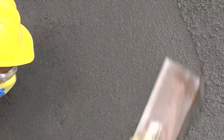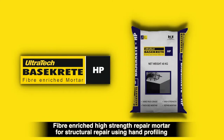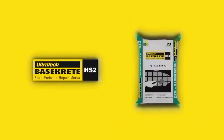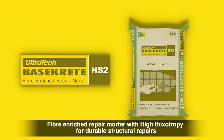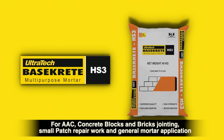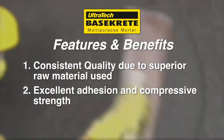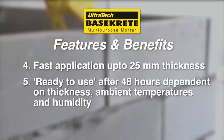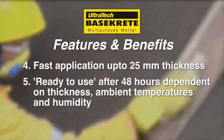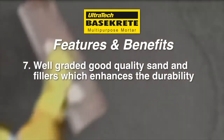Basecrete comes in three variants: Basecrete HP — fiber-enriched high-strength repair mortar for overhead slabs and beam area repair with hand-pack profiling; Basecrete HS2 — fiber-enriched repair mortar with high thixotropy for durable structural repairs; Basecrete HS3 — for AAC concrete blocks and bricks jointing, small patch repair work, and general mortar application. Features and benefits: consistent quality due to superior raw materials, excellent adhesion and compressive strength, optimum pot life, fast application up to 25 mm thickness, ready to use after 48 hours dependent on thickness, ambient temperatures and humidity. Ready-to-use mortar just by adding water, well-graded good quality sand and fillers which enhance durability, and reduced wastages.